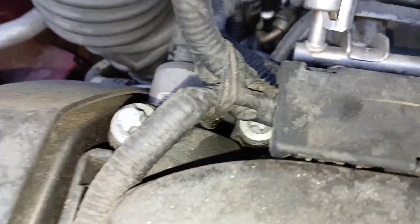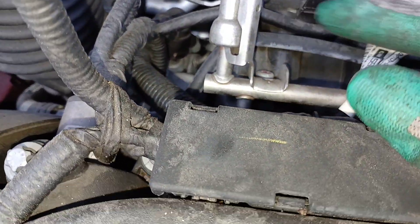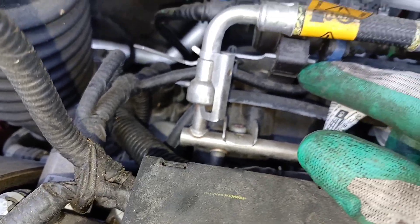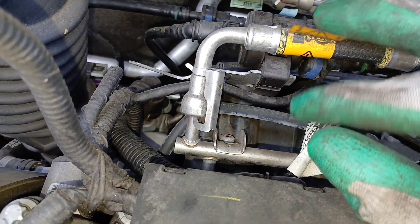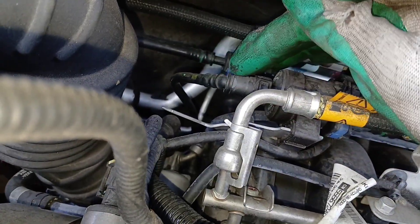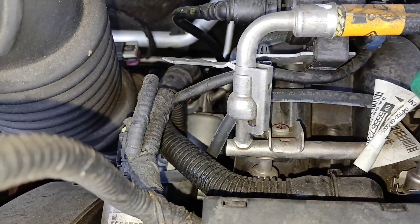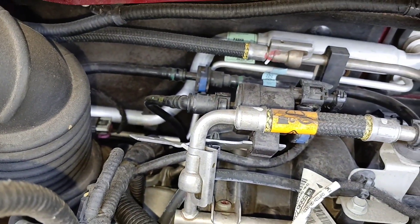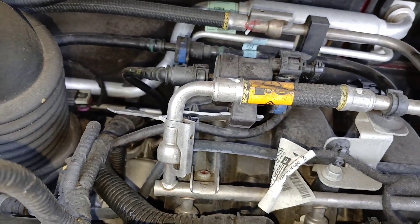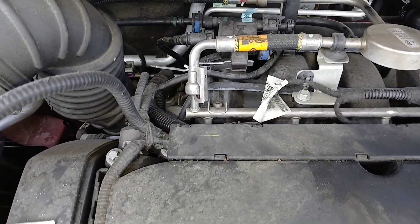So there are three connections on here, and of course there's this little clip that's holding it on. Once you get all your connections off, you pull it off and then you can change it with your new one — everything is reversed. You push this hose on to the end, the fuel line push that fuel line on, and then you can connect that harness. That is the location of the purge valve, and I gave you some extra steps of how to get it off, so that's only a plus.